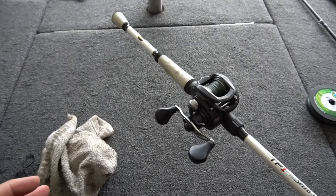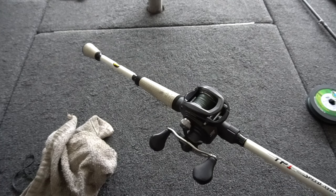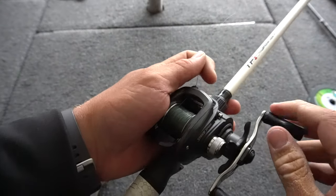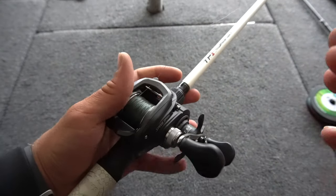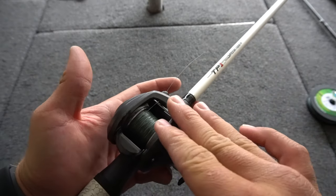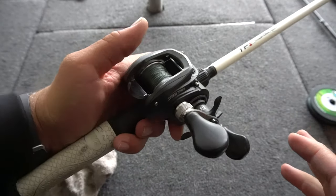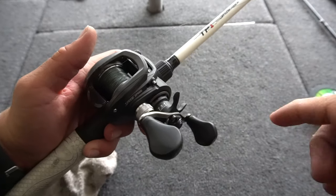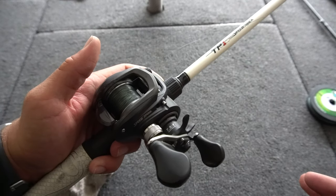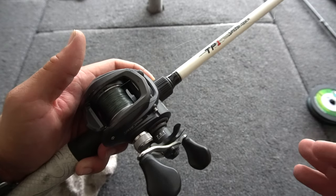That is how I put braid on all my baitcasters — it's just how I like to do it. Hopefully you guys like the way that I put it on. It's super easy and super simple. Always make sure that you're putting tension on the line and getting it as tight as possible on your spool. Hopefully you guys learned some tips and tricks today. Drop a comment below what you think of today's video, if you learned anything, or what you think is the best way to spool braid on a baitcaster.